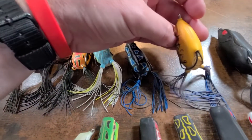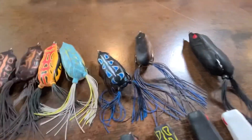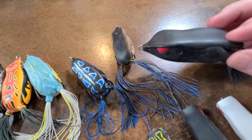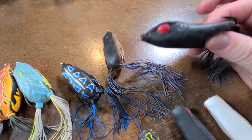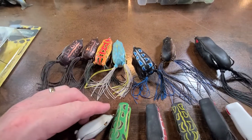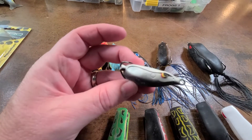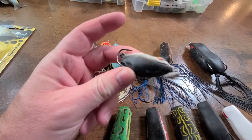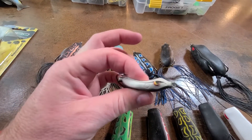This is another yellowish one with some blue in the legs. And then here's the bigger size — I don't throw this very much, but they make some pretty big ones if you want to go big. They also make even littler sizes — this is the only one I have this small, and I've lost the legs on it. Sometimes if they're keying in on smaller baitfish or smaller frogs, you may want to go a little smaller.